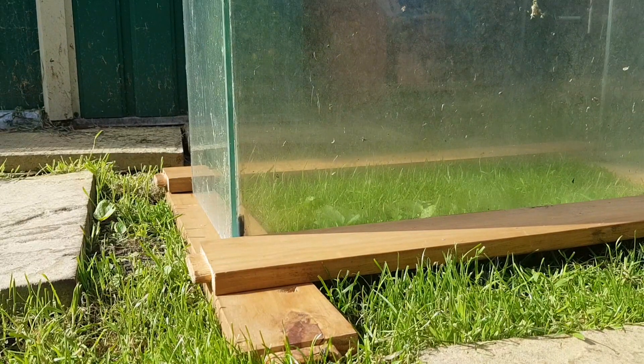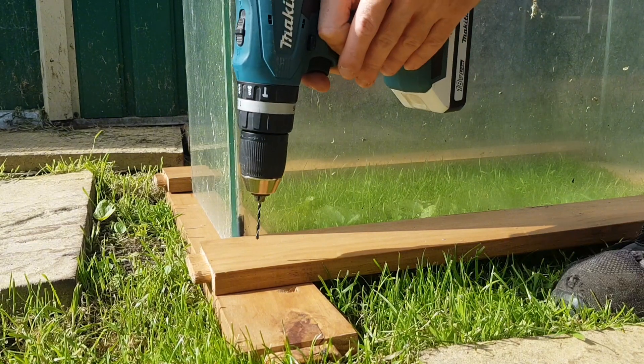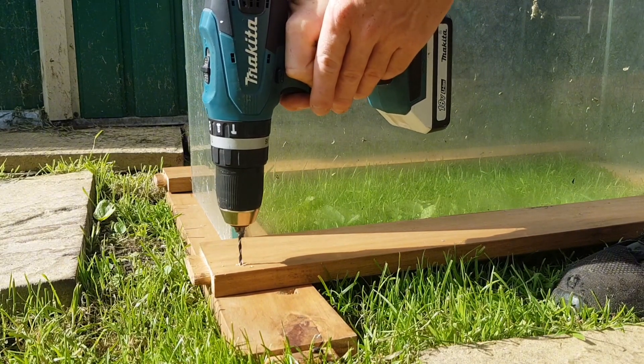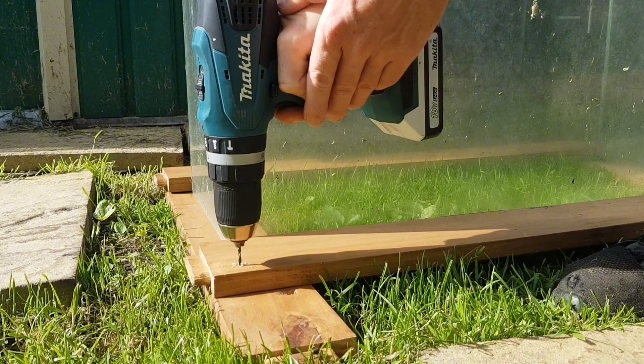I'm going to do an over-under here — that way the tank shouldn't be able to slide forward and I can chock the sides later. So let's start by piloting holes. This means the wood shouldn't split from sticking with nails later on.